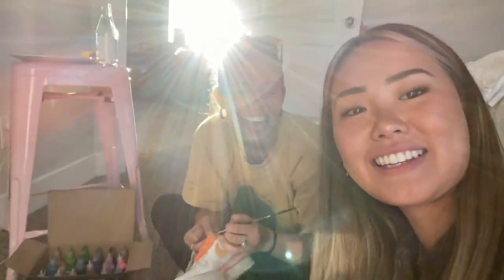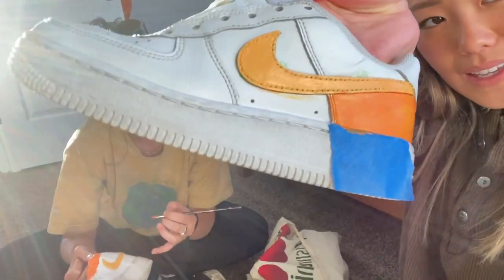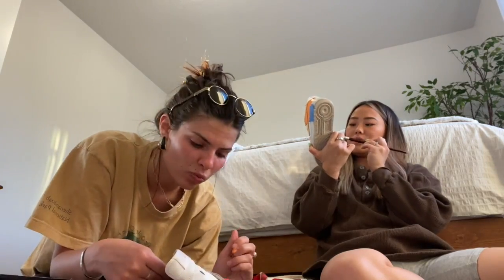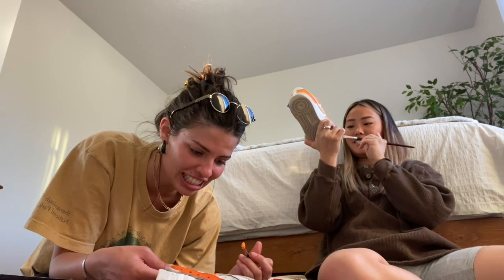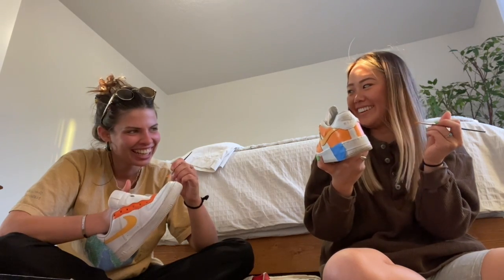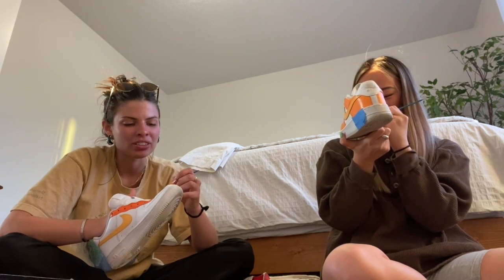I have a friend who came to help me paint these shoes because I'm having a hard time. What we did so far: we painted the Nike logo and we're just going to finish up and then top coat it with the acrylic stuff. Super fun!